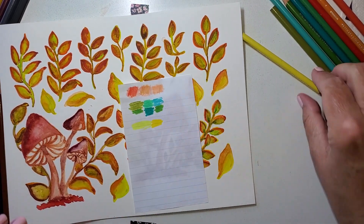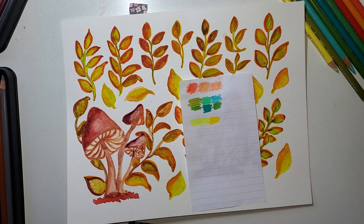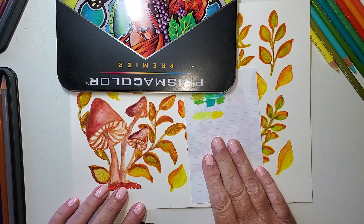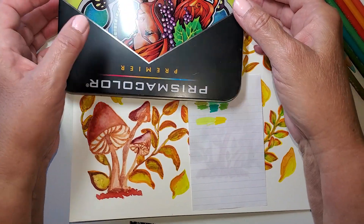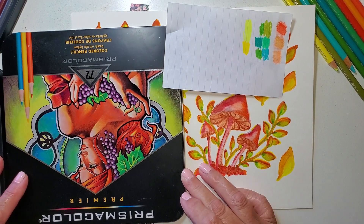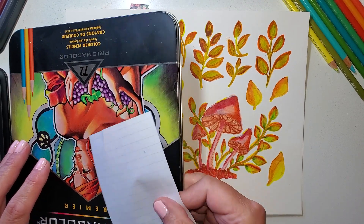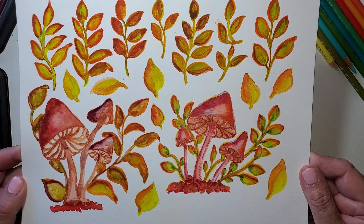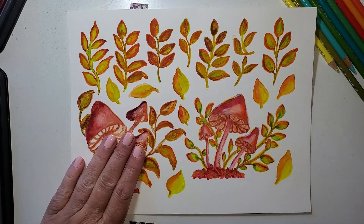Let's cover this up and see. So here was where we started - quite similar. Now what do you think about that? Can you see a difference? Let's look at them both. I see a difference and I like the difference.